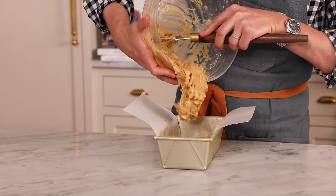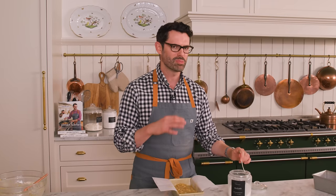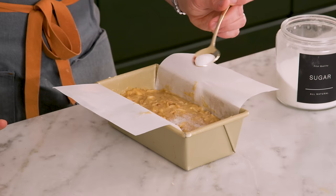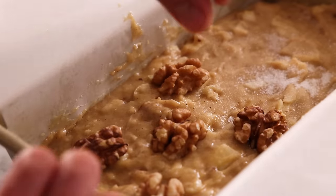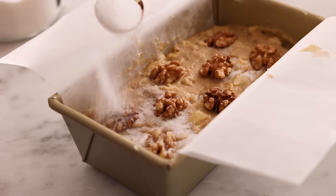Get all that amazing batter into your prepared pan and use a spatula to smooth it to a nice even layer. Now, finishing a quick bread with a sprinkle of sugar on top gives it a nice crunchy crust — it's so nice to bite into and have that play of textures. Just sprinkle on about a tablespoon and a half. I'm also adding a few walnuts on top for looks. I always dream these will be like crème brûlée on top with a crackly crust, but I'm just going to keep doing it anyway.